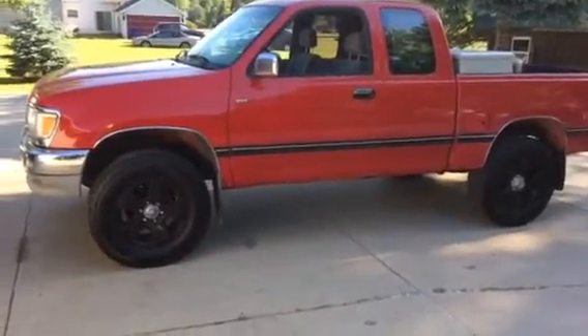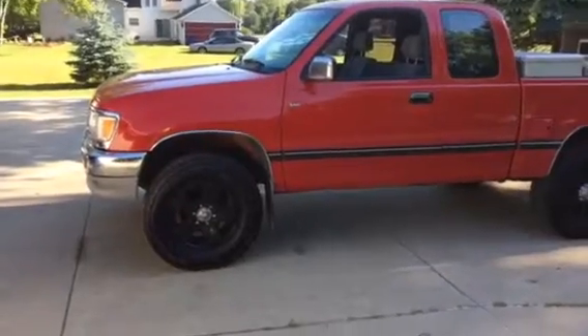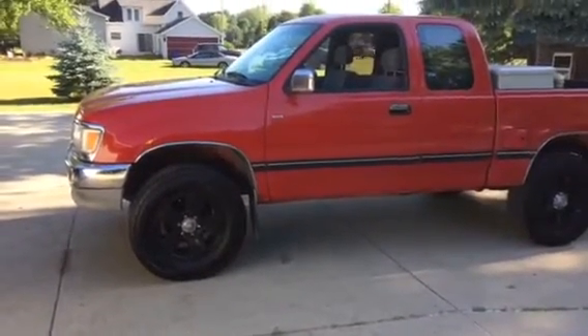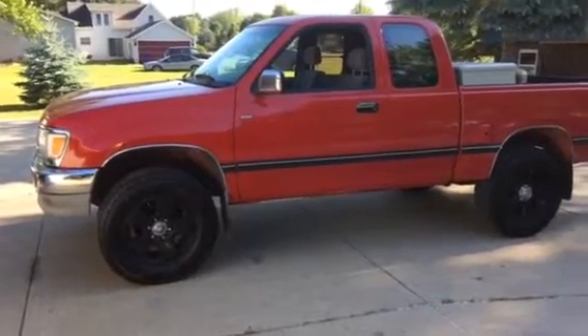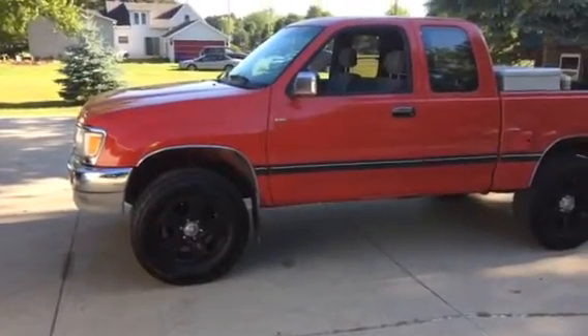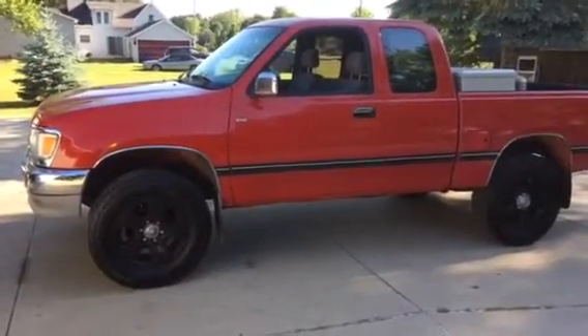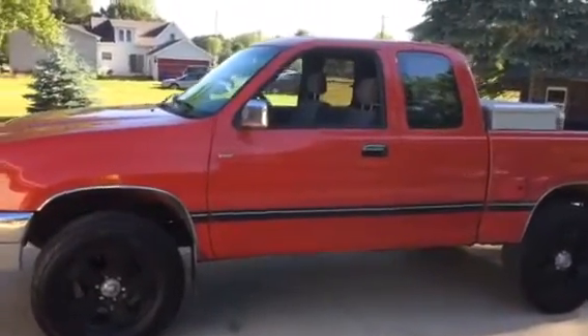I am going to do a walk around on my 1995 Toyota T100 four-wheel drive SR5. I had a couple people ask more about it, so I'll give you the quick story.